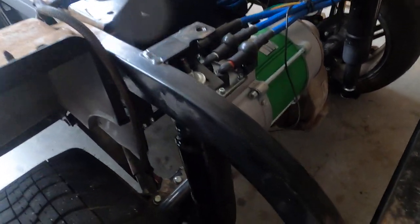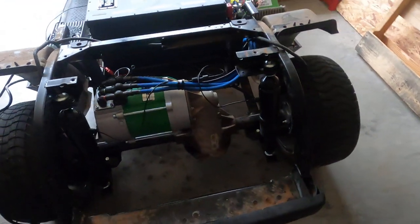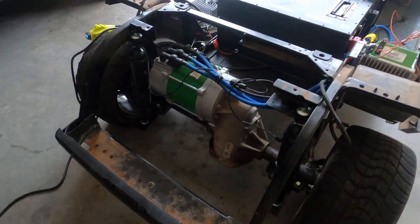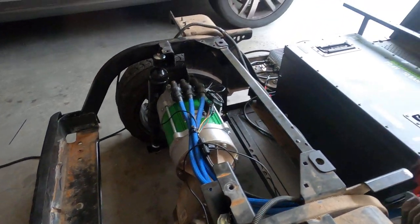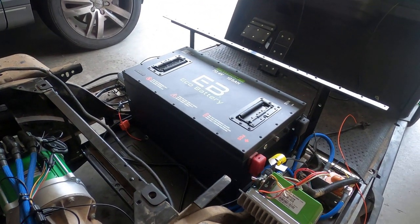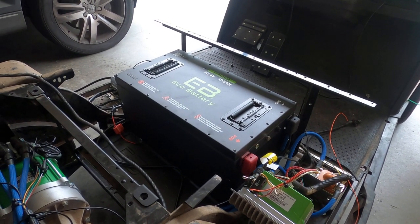And there you have it — functioning air suspension on the back of a TXT golf cart with the Navitas AC motor controller and Eco Battery 70.4 volt 105 amp hour lithium cell.